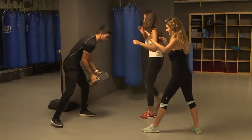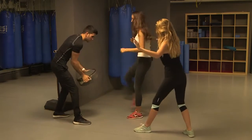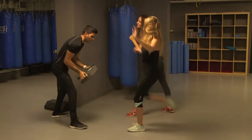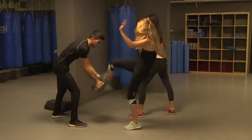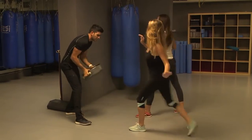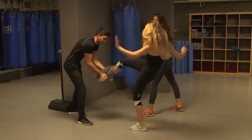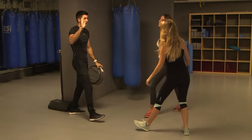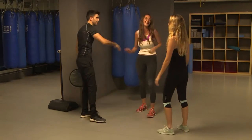Students drill the kick repeatedly with the instructor counting repetitions, calling for aggression and exhaling on each strike. Good job — that was fun.